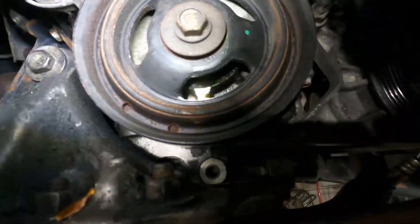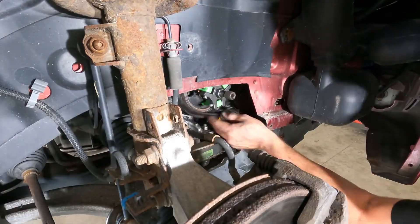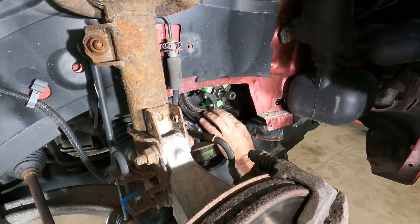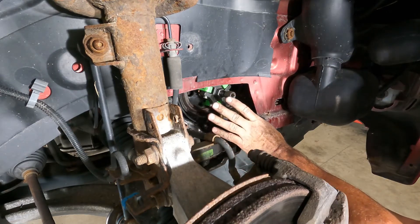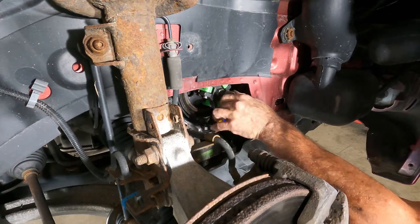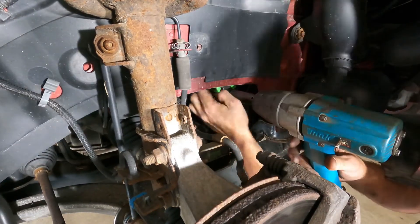We'll get that pulley off and then get the seal out. I'm not gonna say it shouldn't be too bad — I'm not saying that. We got the belt off and the cover on. I really think the people that designed the Pontiac G6 hate humans, hate people, hate customers.